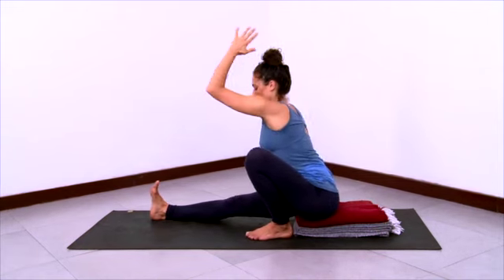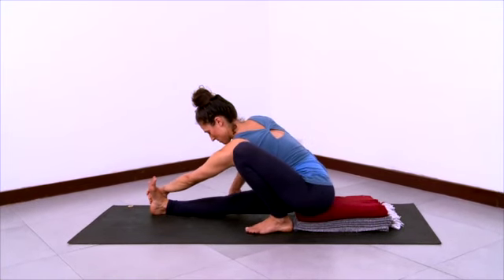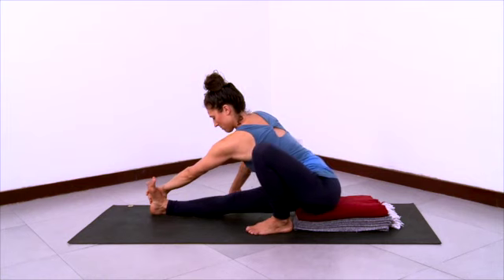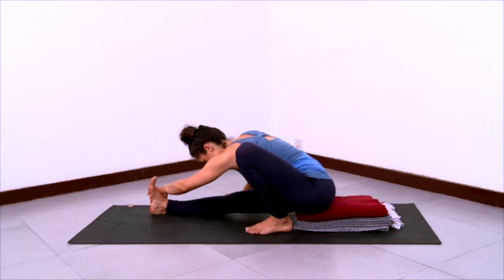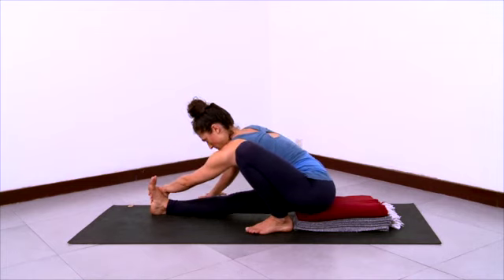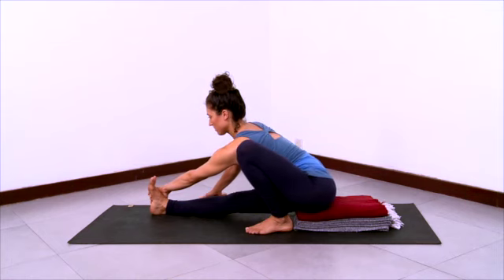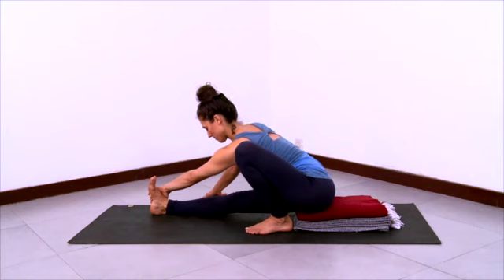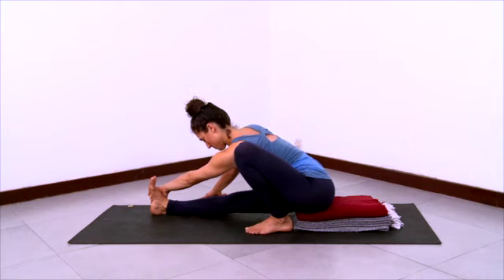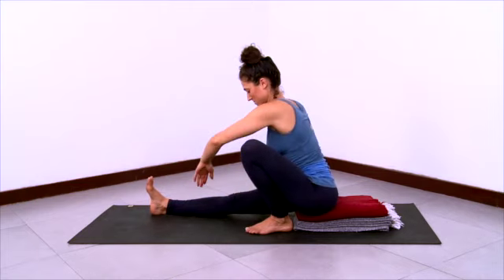And then come out of the twist and elongate the left arm forward to grab the outer right foot. Use the right hand on the floor outside your right shin to support you and take a forward bend here. Let the left ribs and the right ribs flow forward. And then come on up out of the pose.